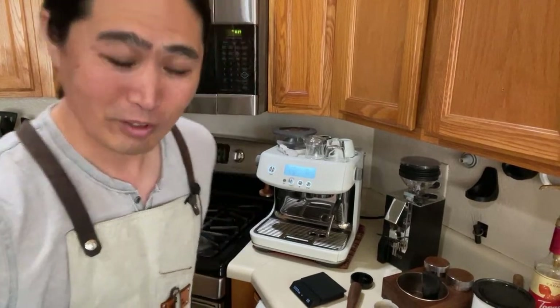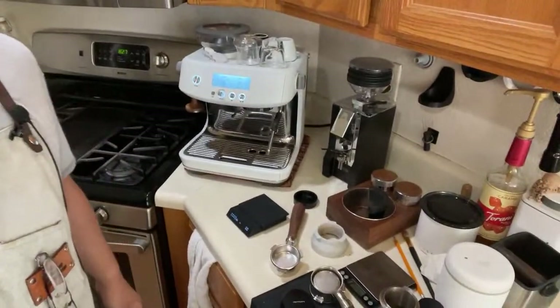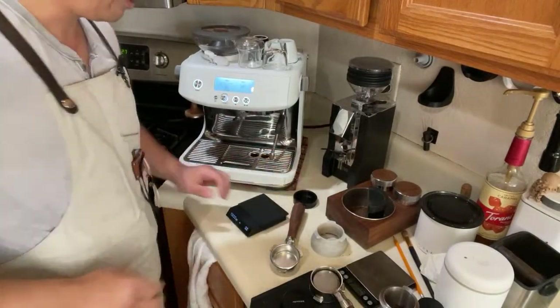If you're joining us for the first time, welcome to live streaming. We go live pretty much every morning, so we should have some fun here.